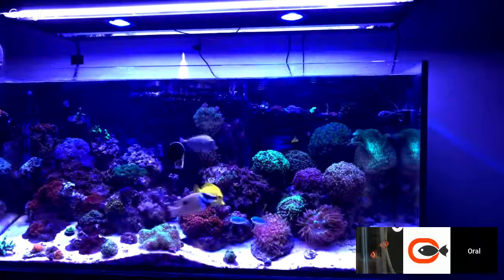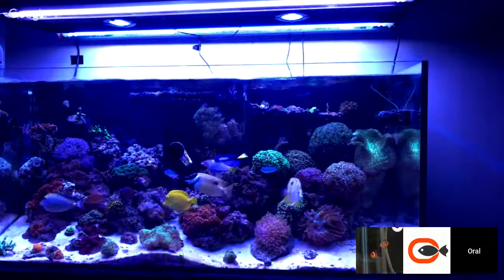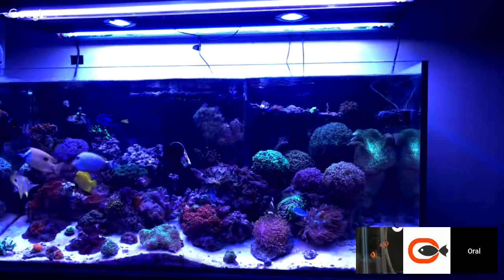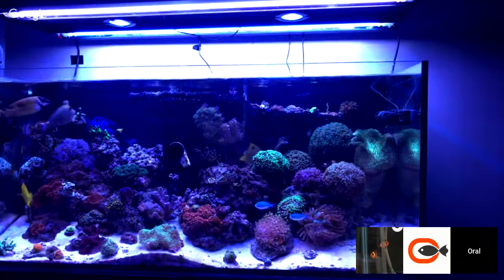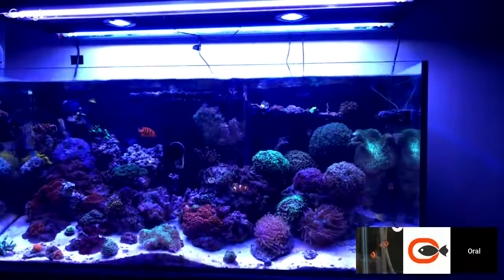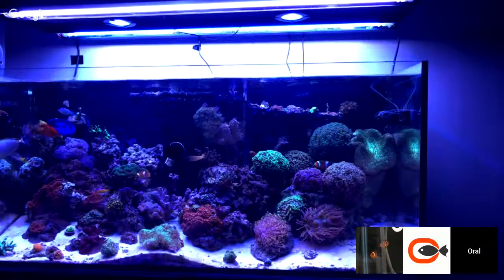So I have them on different schedules. I really like the Kessel shimmer. I do like the Kessel shimmer, but my wife can't stand it — in the morning when the Kessels come on, a little over an hour before the T5s come on, especially when you have the Kessels on all blue, that Kessel shimmer can almost give you a headache. So I'm going to start the schedule early in the morning and then, now that I have the lunar module, I'll run moonlights. Have the lights turn off before we sit down to watch TV and then just have the moon lights on.